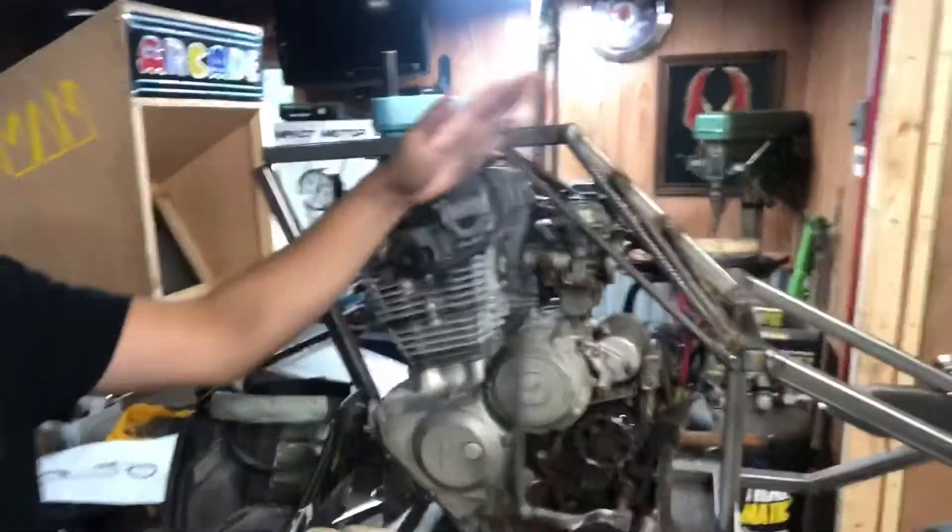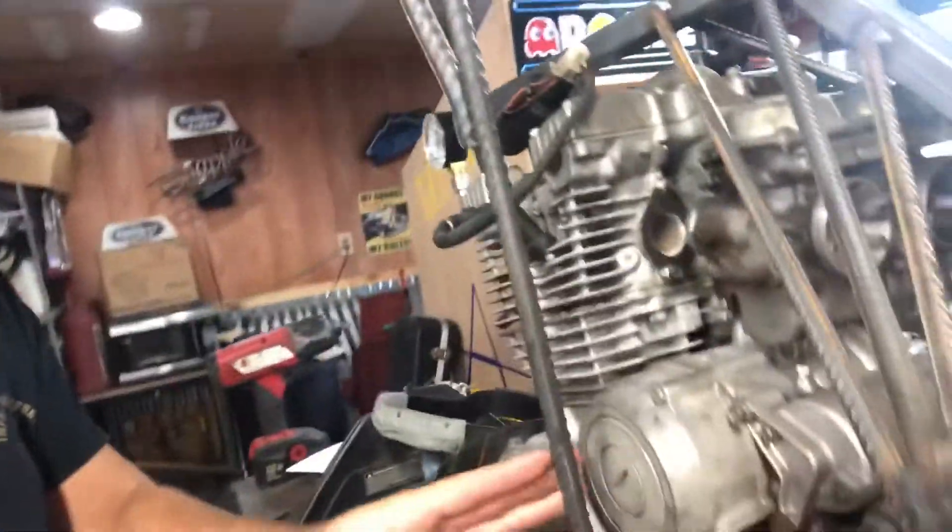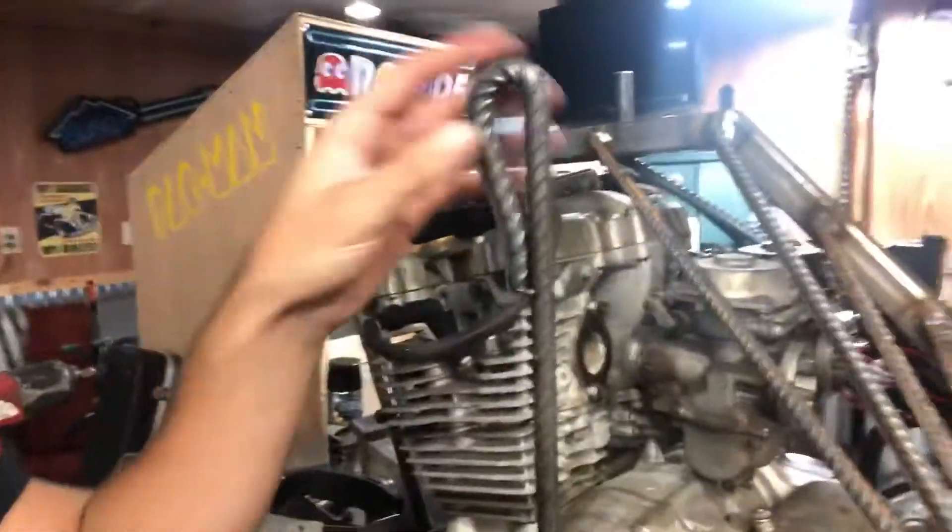As if what we're already doing wasn't wild enough - why not make it a suicide shift? I made it out of rebar so it matches and put a nice bend in it. I don't know, I might chrome it or polish it like the rest of the stuff on the motor, but I like it - I think it looks pretty cool.